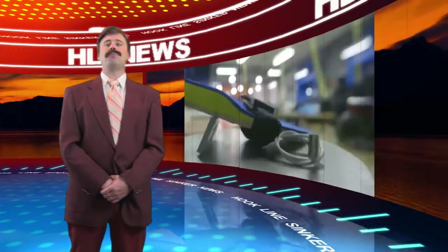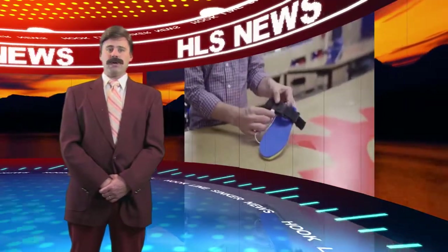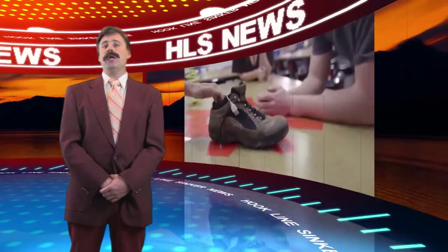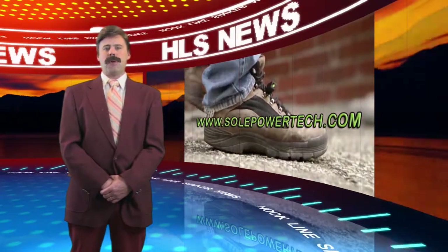Soul Power is a new product to charge your mobile device. It is a shoe sole insert that will charge a battery pack by walking. After a short hike you'll have enough battery power stored to charge your phone and other devices. For more information, visit soulpowertech.com.